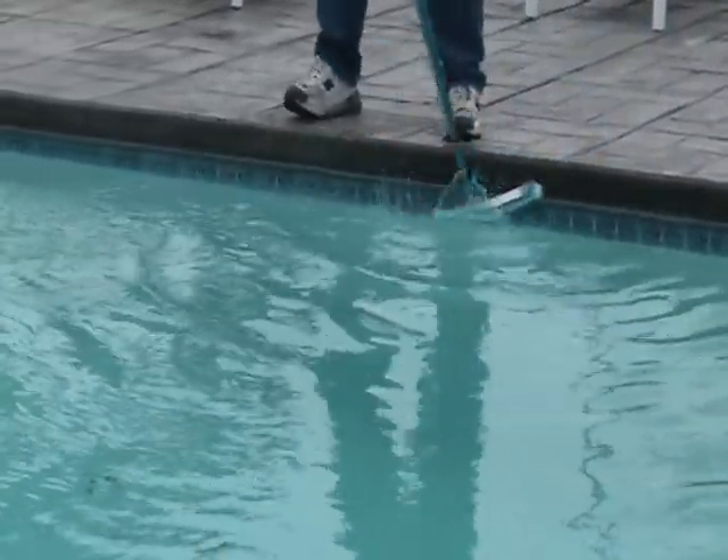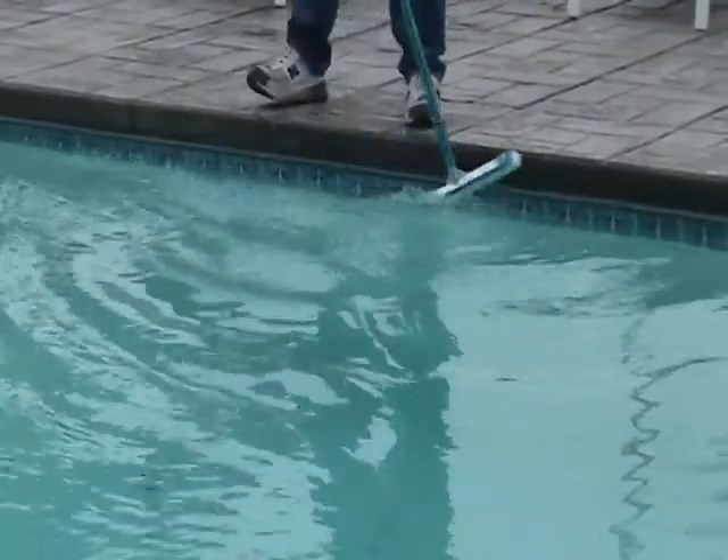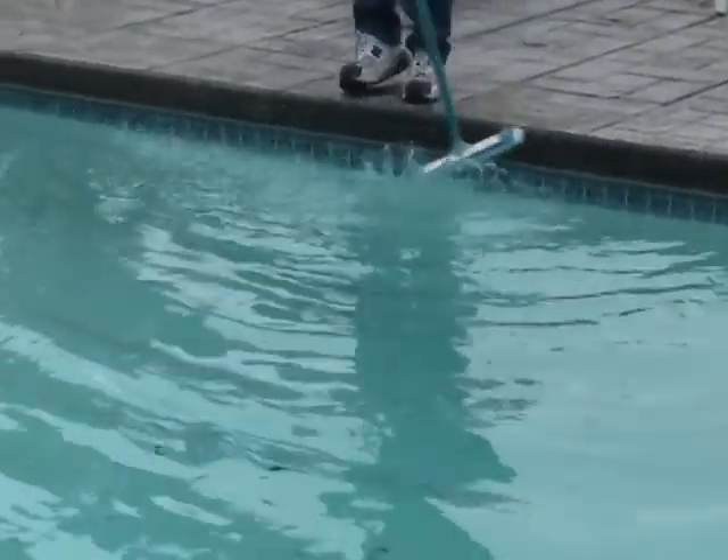So basically, we just work our way all the way around the pool, working the tile line before we go ahead and vacuum the pool.